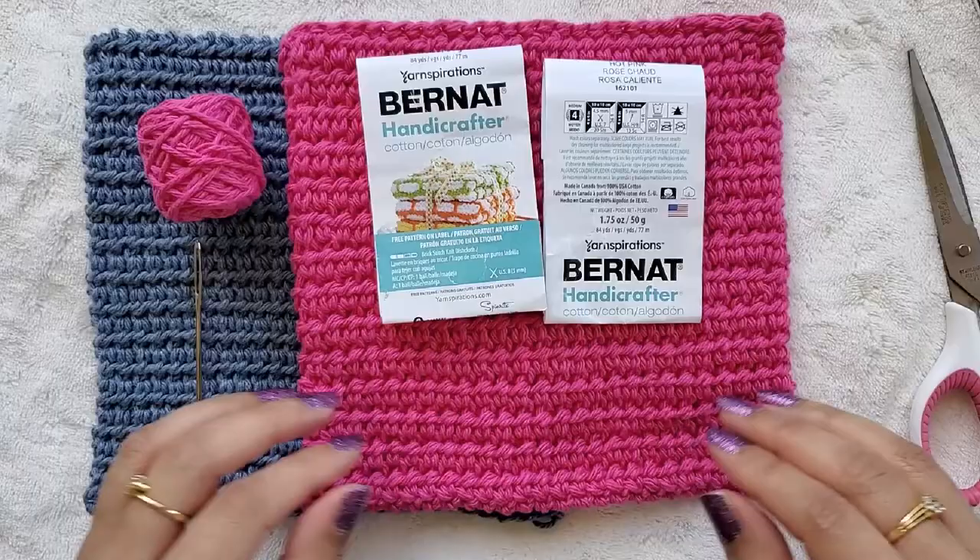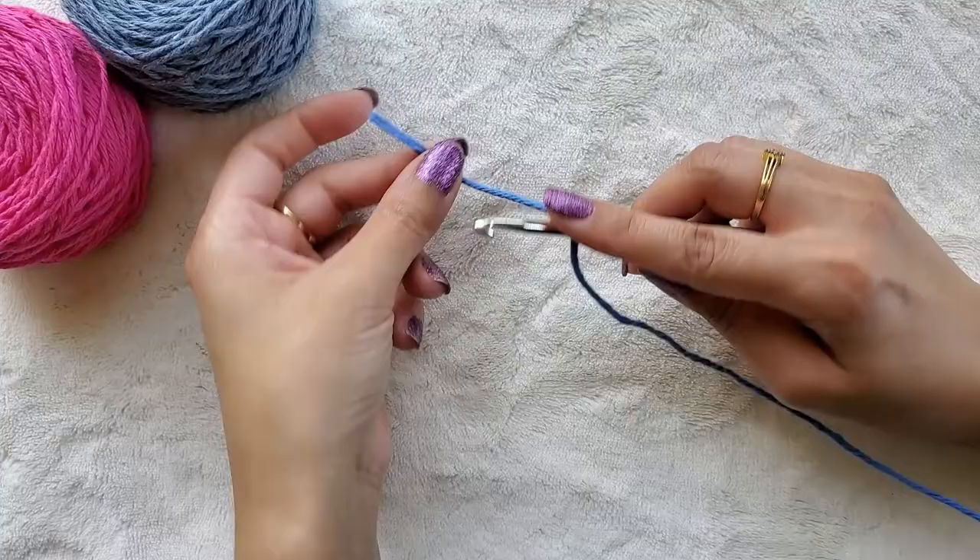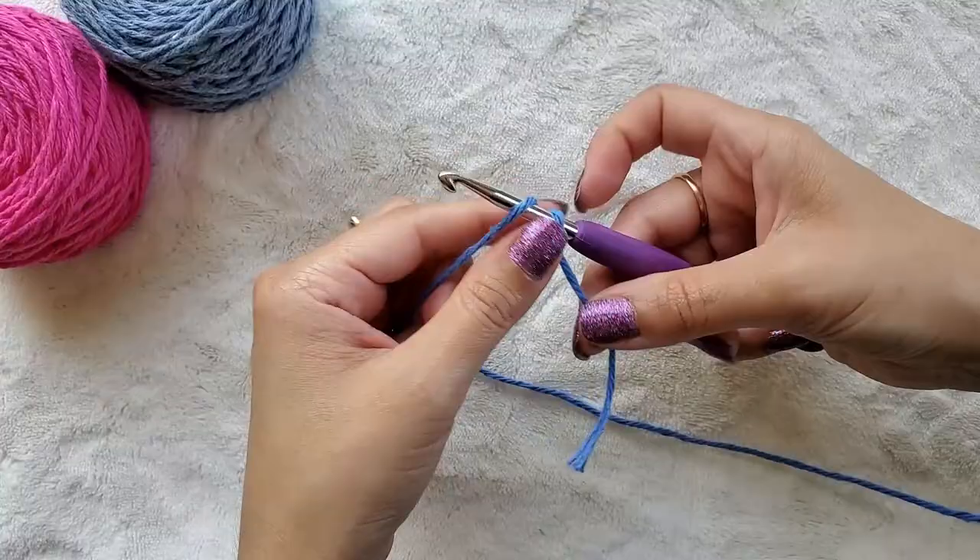I was able to get one hot pad per skein of this particular yarn. I will list the exact yarn amount in the description box and where you can get this yarn, so check that out. The first thing we need to do is get a slip knot on our hook. If you know how to do this, you can jump ahead a little bit.